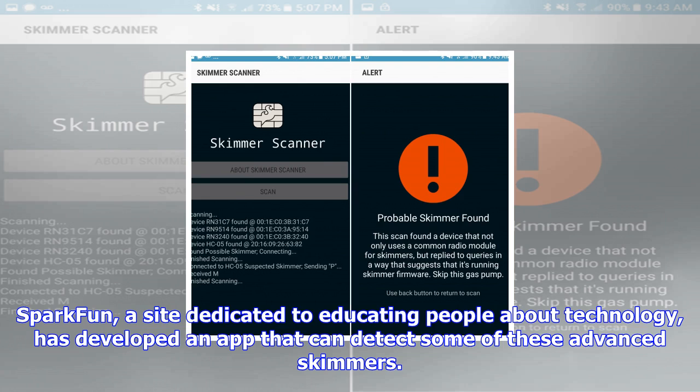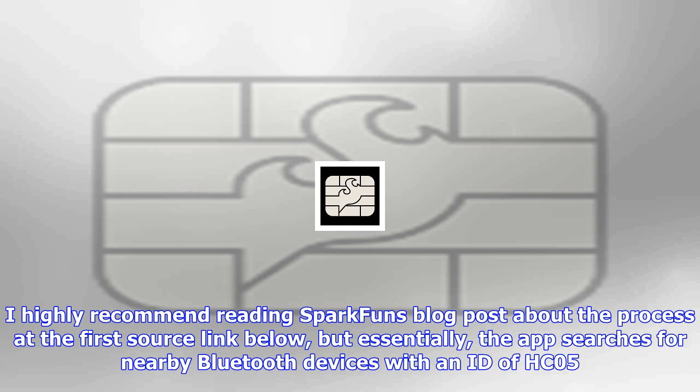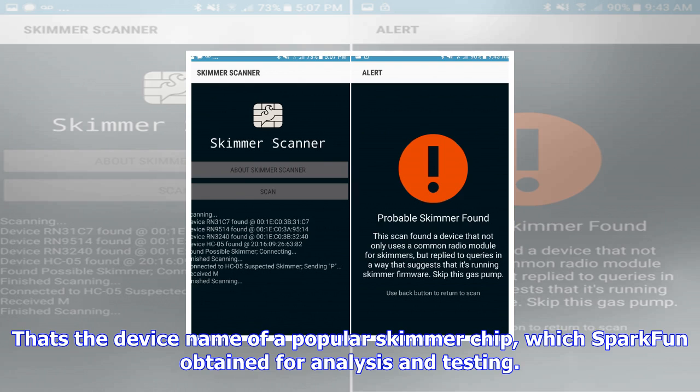Sparkfun obtained three devices for testing, and they all contained the same device ID and password. The letter P is one of several commands that Sparkfun identified which always returns M with the tested skimmers — it's assumed to be a debugging command. You can download the app from the Play Store, and the code is open source too. Note that you can't use the app to retrieve card information from skimmers.